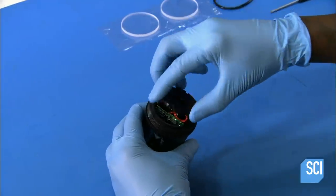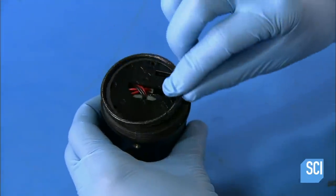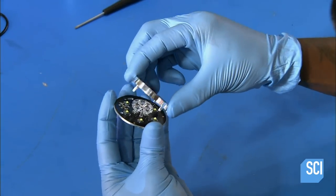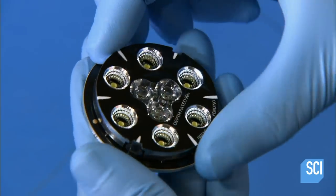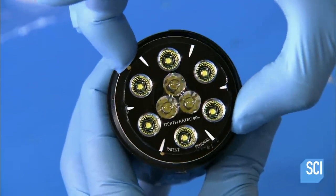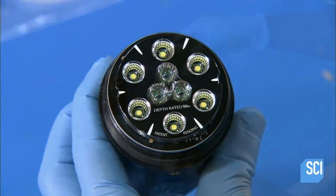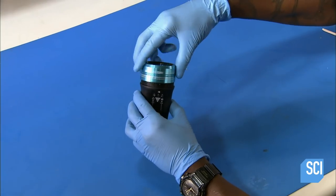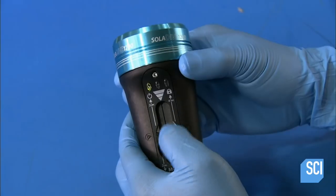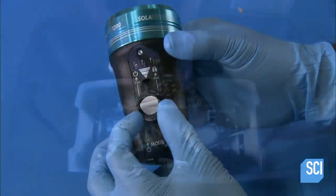A cover holds the internal parts in correct alignment. A silicone o-ring forms a watertight seal between the main body and the light head. They snap the reflector over the nine LEDs, which are attached to a round circuit board. The circuit board is metal so that it will absorb the heat the LED lights generate. The screw-on aluminum bezel makes contact with the circuit board, transferring the heat out of the housing and into the water.